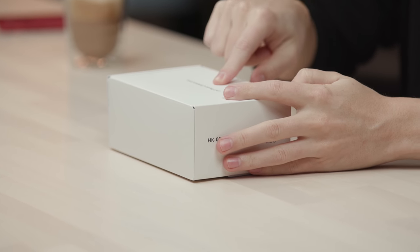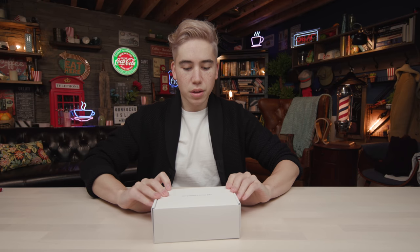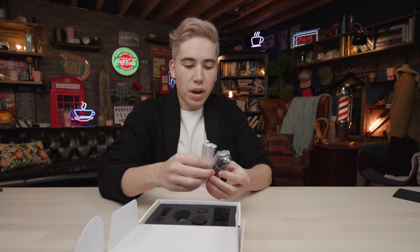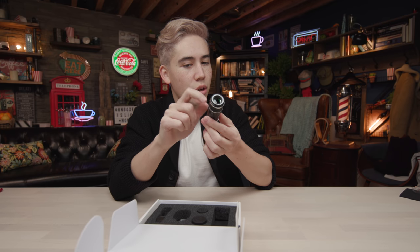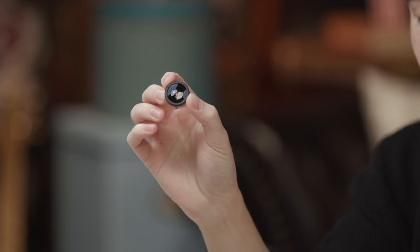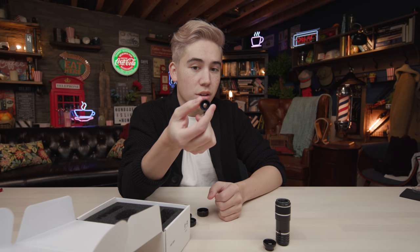Next up is the $50 smartphone camera lens system. It comes in nice cardboard packaging with foam inside to protect the lenses. It includes three lenses: a fisheye lens, a telephoto lens for extra zoom, and a wide-angle lens that makes your phone's wide angle a bit wider without distorting it. The fisheye gives that GoPro-style or old rap video look.